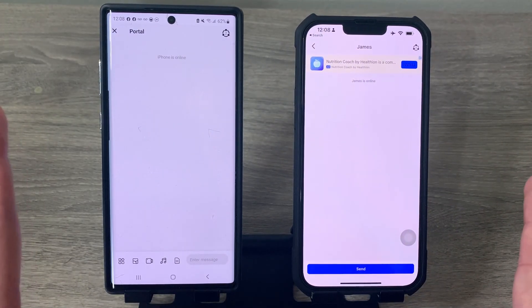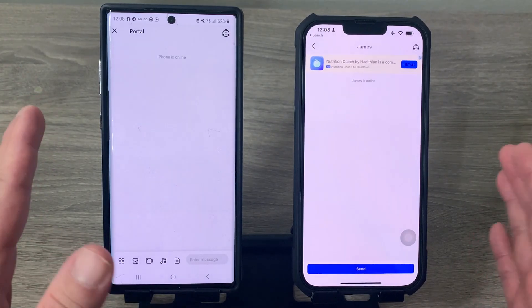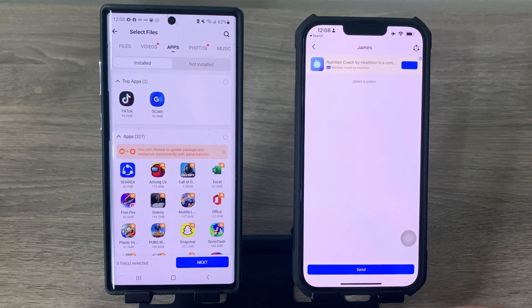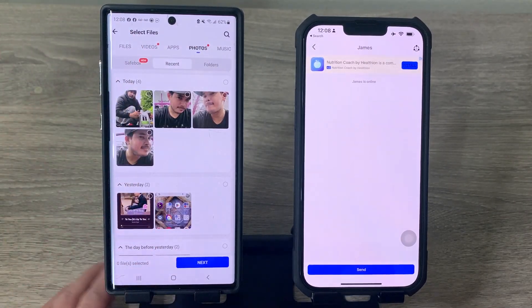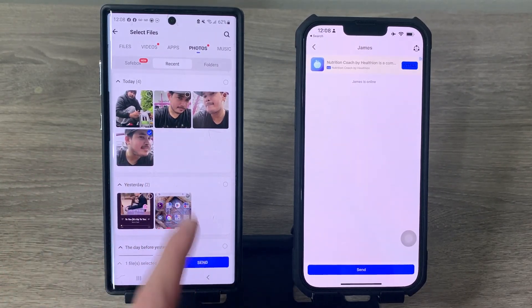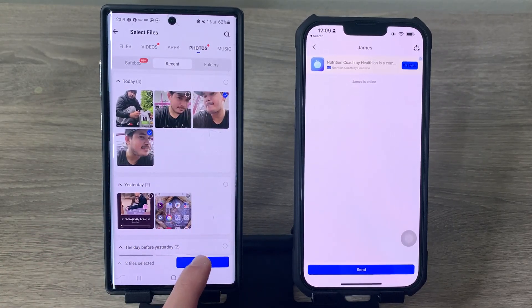The two devices are now connected. If you want to send something from your Android phone, tap the send icon. You can go to Photos or Videos depending on what you want to send. For example, select a picture — or multiple files if you want — then hit Send.